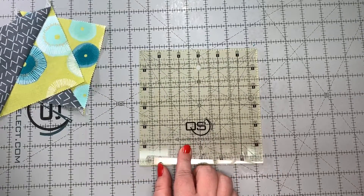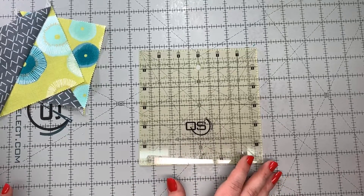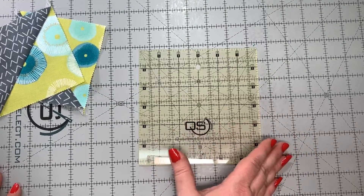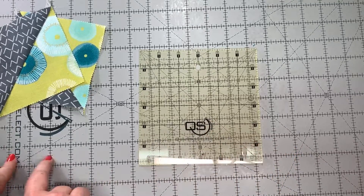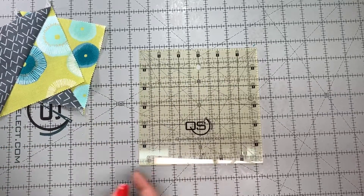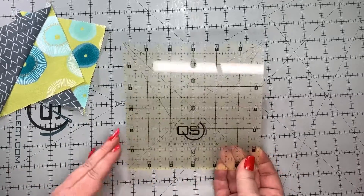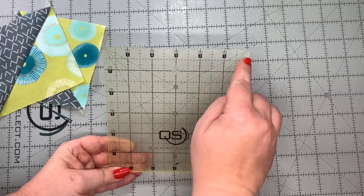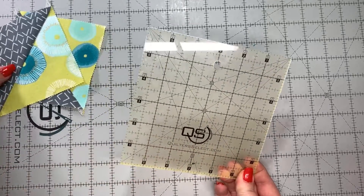This is a Quilter Select ruler. I'm in no way sponsored or affiliated with Quilter Select — it's what my local quilt shop sells. We saw a demo and fell in love with their products. As you can see: cutting mat, ruler, and rotary cutter. But whatever ruler you pick to square up your half square triangle, there are some things it needs to have. You see this diagonal line? You need one of those, and I'll show you why.